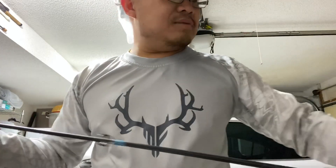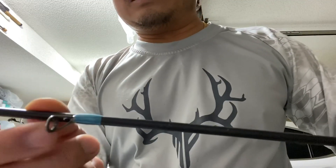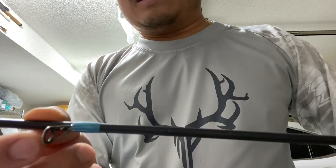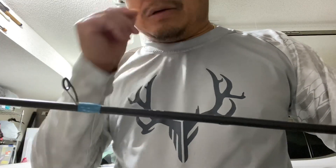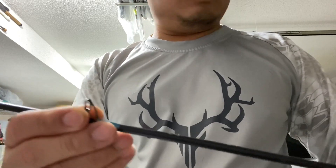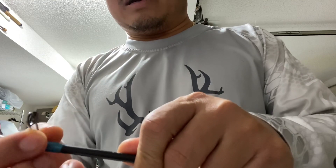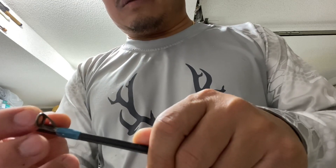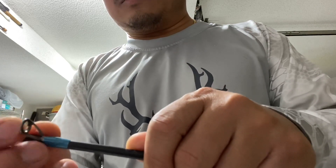This rod — I've been trying to fix it because this ring here on the inside has a fracture in it, and my line's getting caught on it. I don't know how to fix that. I meant to call G. Loomis to see if they'll fix the whole rod or just replace this guide. I don't know if you can just replace the ring — it's just the ring that's fractured.